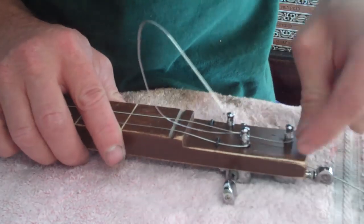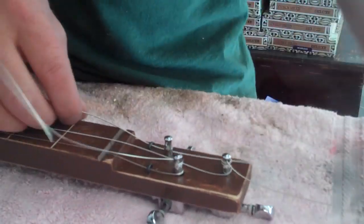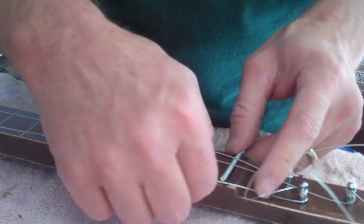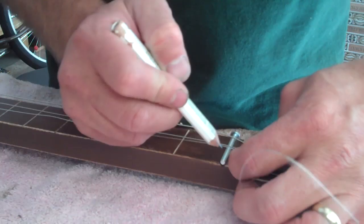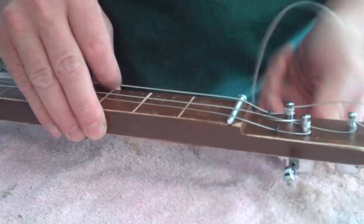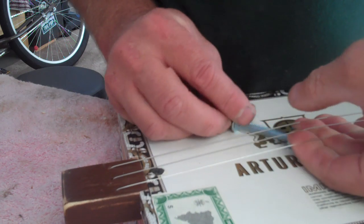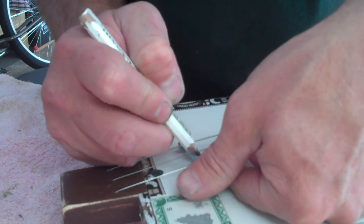For the center string, loop it around the bottom of the tuning peg as well. For the heaviest top string, go around the outside of the top part of the tuning peg, wrap around, and put it back through. Put a little tension on the strings and slide the nut underneath. Use a pencil to put a little graphite in the groove — this lubricates the string as it's being tuned up and slides through. Tighten up a bit, then move to the bridge: lift up on the strings, slide it under to its approximate mark, and put a little graphite in the slots so you can tune it up.